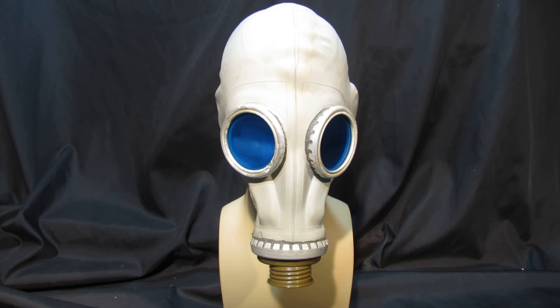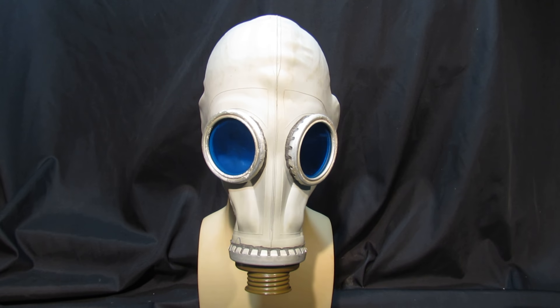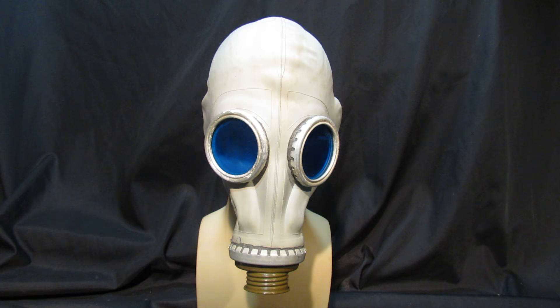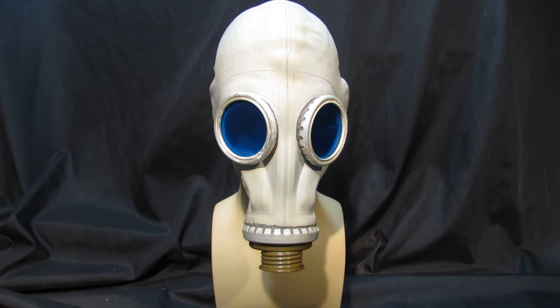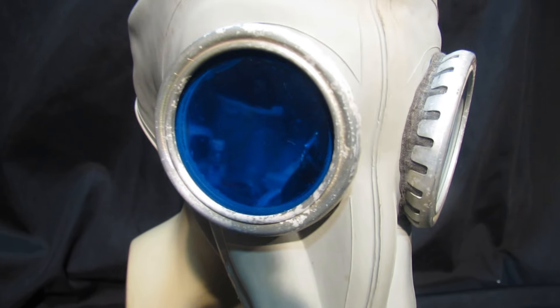This is a GP5 gas mask with blue tinted lenses in a medium. We do a few of these — they're very, very cool, ideal for apocalypse or steampunk, anything like that. This particular mask is £29.99, available from eBay, Amazon, and MassDirect.